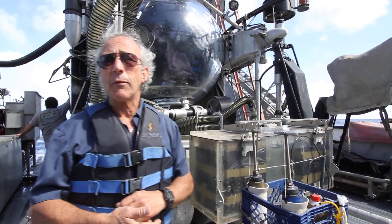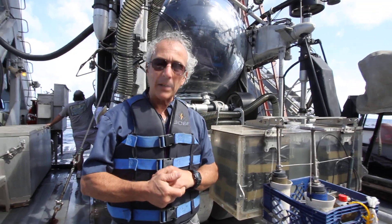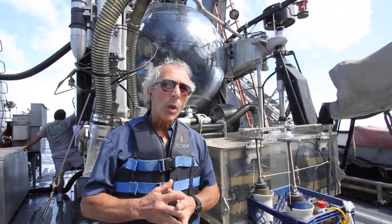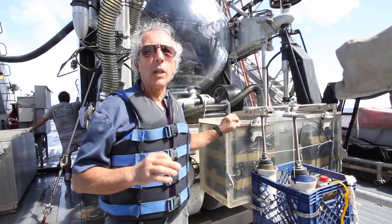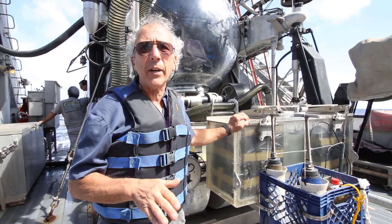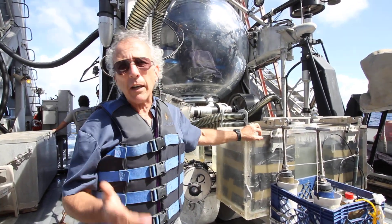After a couple of years I was asked to become a pilot and I trained for that. So it really started out as a dive support kind of tool. Now these days it's more of an exploratory tool in its own right. We discontinued what we call lockout diving, or the wet diving from the submersible, back in the late 80s for a lot of different reasons.